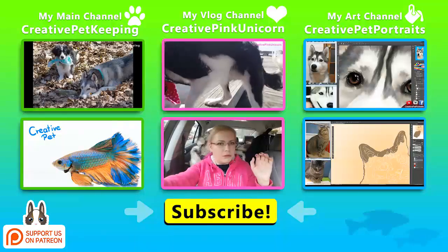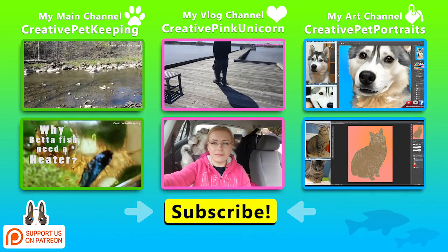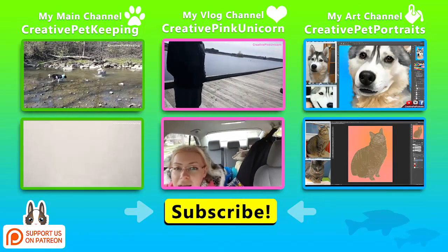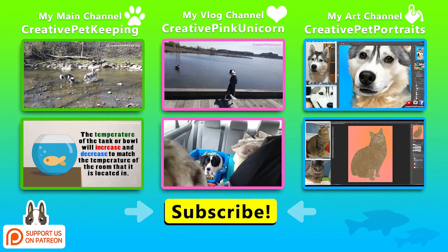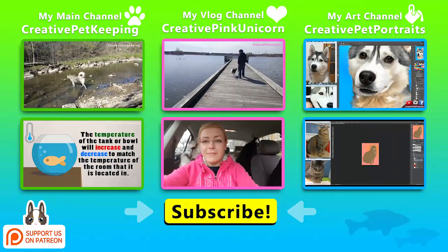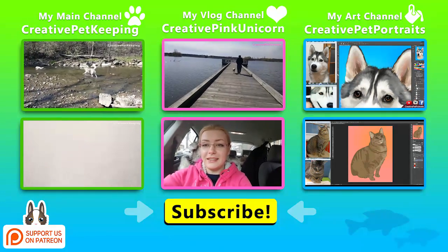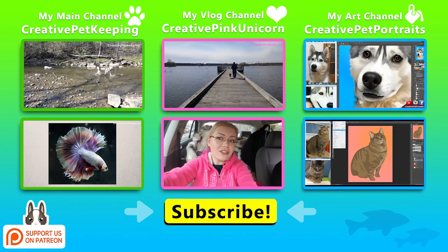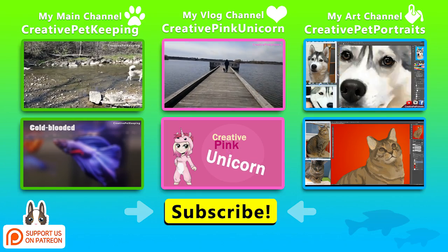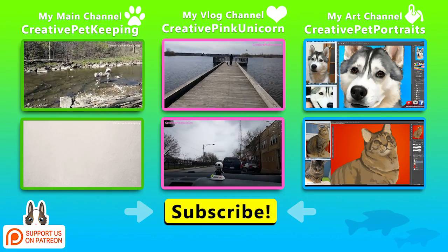Thanks for watching, guys. I hope that you enjoyed this video. Please give me a thumbs up and be sure to subscribe to this channel if you already haven't. Become a part of the Critter Army and check out many of the other fish-related videos that I made, or other pet-related, doggy-related, kitty-related — all the fun videos. As well as my other two channels: Creative Pink Unicorn for my vlogs and Creative Pet Portraits for all my art. I hope that you have an awesome day and see you next week!